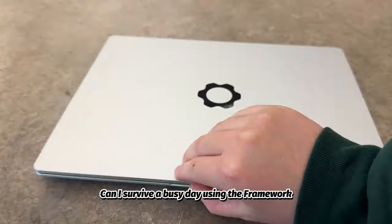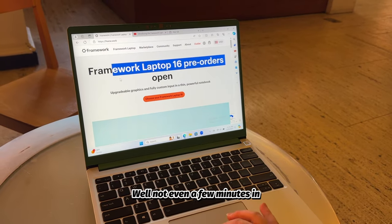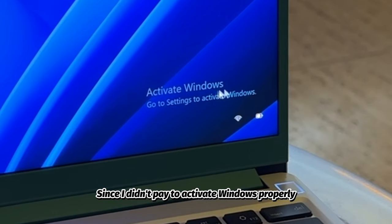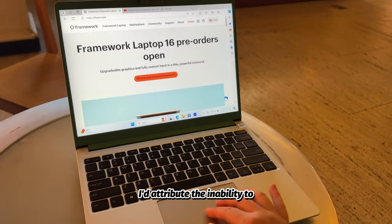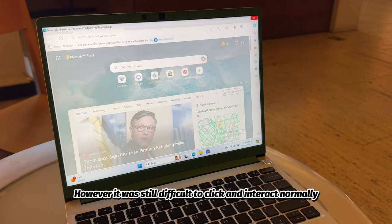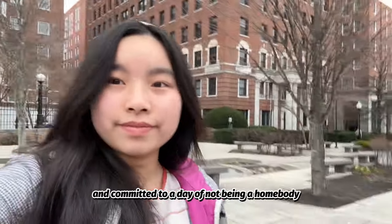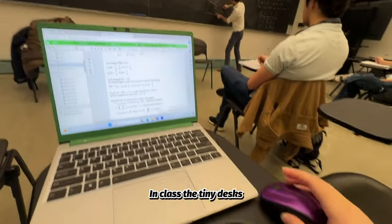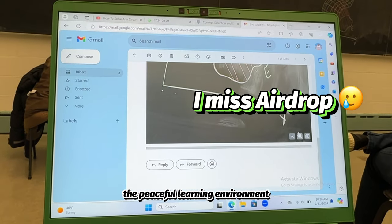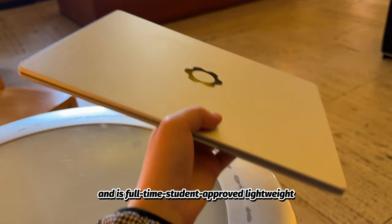The final challenge: can I survive a busy day using the Framework laptop instead of what I'm normally used to? Not even a few minutes in and I'd already been unable to use the glitchy trackpad. Since I didn't pay to activate Windows properly, I'd attribute the inability to two-finger scroll to the associated lack of customization. It was still difficult to click and interact normally, so I borrowed a mouse and committed to a day of not being a homebody. In class, the tiny desks don't allow much room for a mouse, and the loud clicks are sure to disturb the peaceful learning environment. But the computer itself works brilliantly, feels great to type on, and is full-time student-approved lightweight.